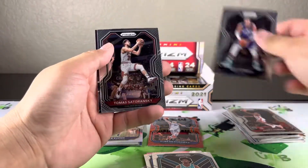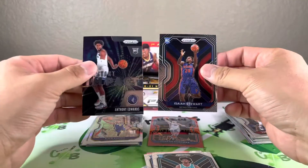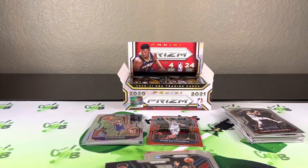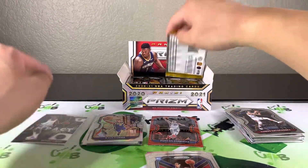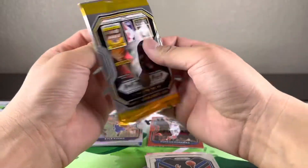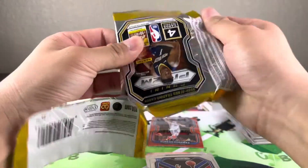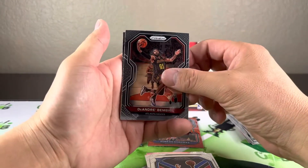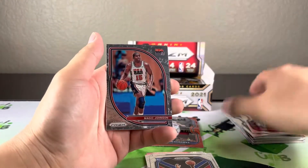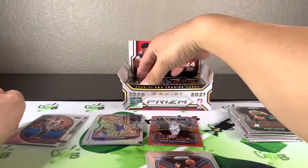Looks like an insert this time — Edwards. Edwards Instant Impact and an Isaiah Stewart. First insert of the box. Pat Bev, Magic Johnson insert and Enos Kanter — another insert. We'll put that with the other insert.